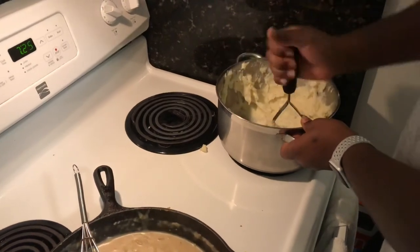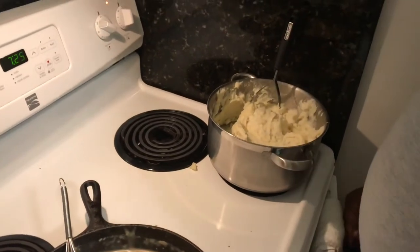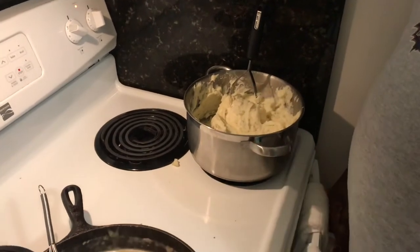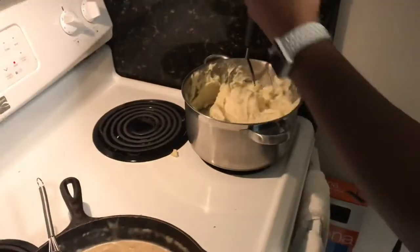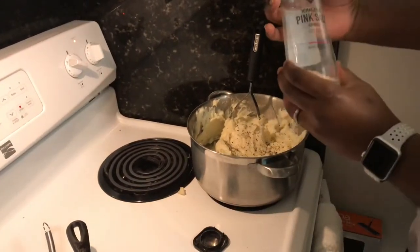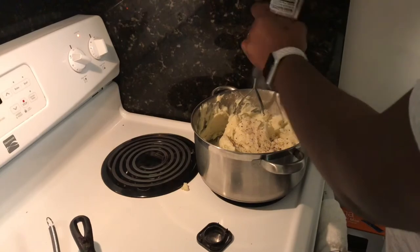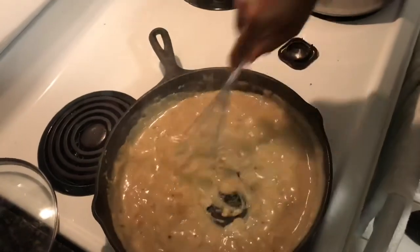I've got to wash that spoon out and taste this. Looks good. I didn't add any salt yet — the water was salted, but I didn't add additional salt, which I'm 100% sure it's going to need, because potatoes eat up salt like nobody's business. Some fresh ground pepper — I'll go ahead and put that in now. I'll prefer pink salt. Add that in. Stir the gravy, make sure it's still good. Turn the heat off.